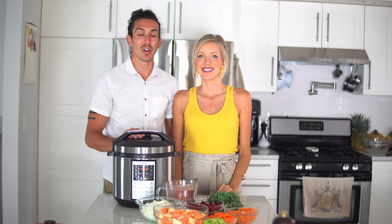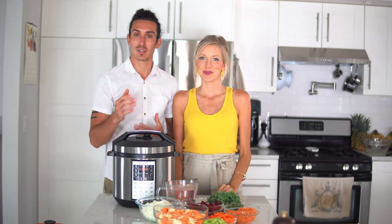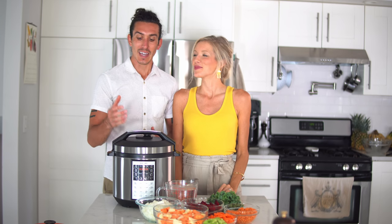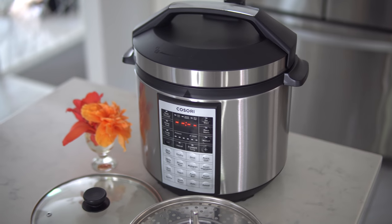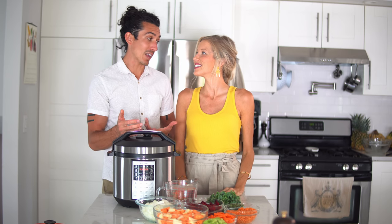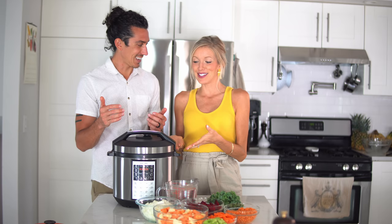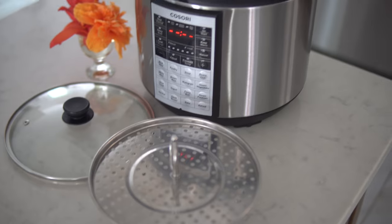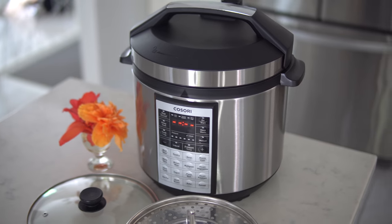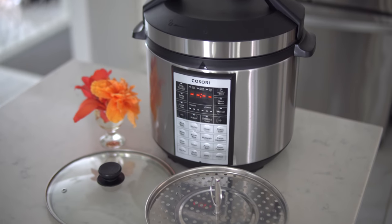So we bought a pressure cooker, our Instant Pot, about a year ago and we have seriously been loving it. However, we are using the Kosori version of the pressure cooker and we are seriously loving this — I think we like it better actually. It looks sleek, I like the design better, there are way more features on it. Everything from soup to chili to steamed veggies, you've got the slow cooker, white rice, brown rice.